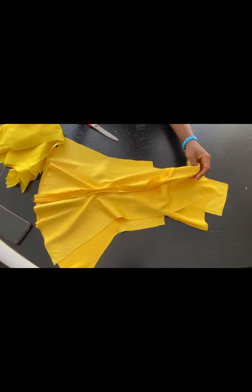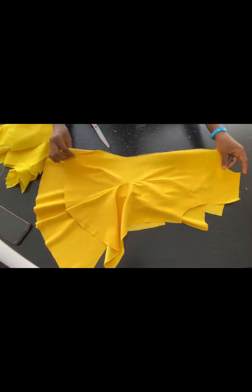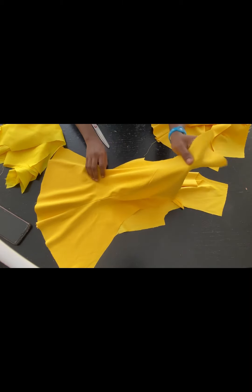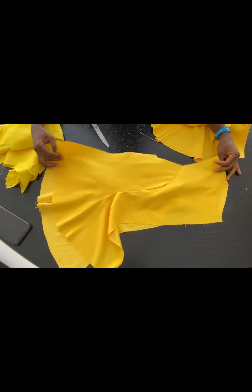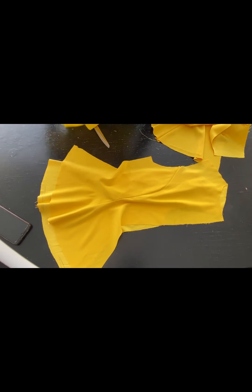This is after joining the pieces together. I've gone ahead to join — this is the back — I've joined the side piece to the center back for both the lining and the fabric. This is the fabric I'm showing you now, and this is what it looks like. This is also the lining.